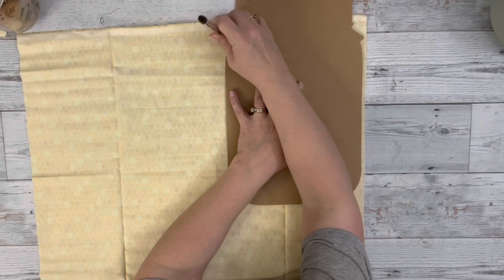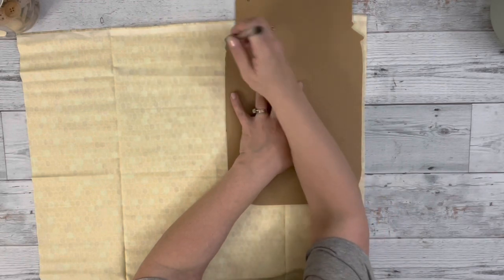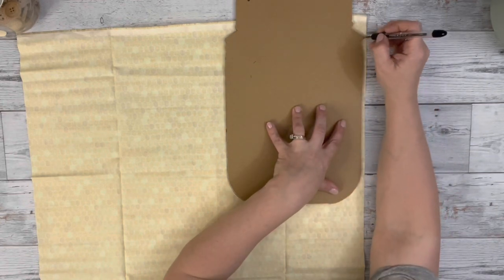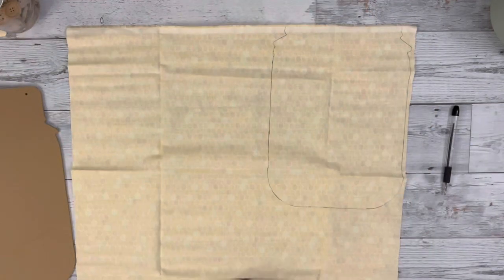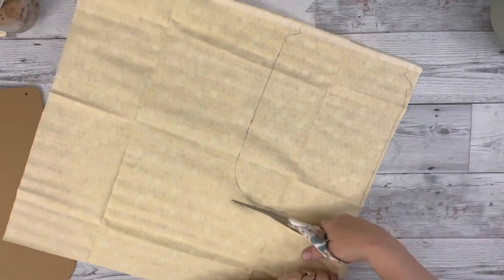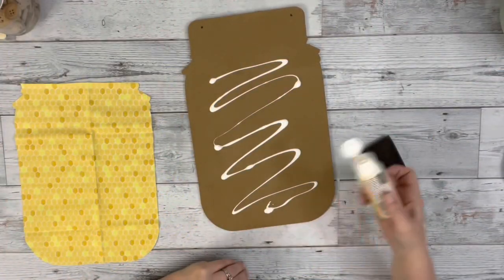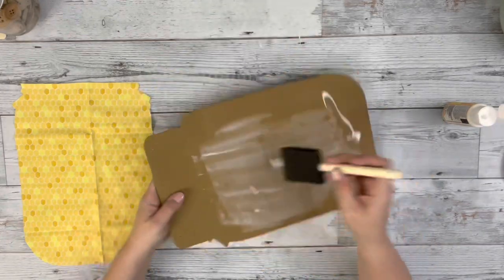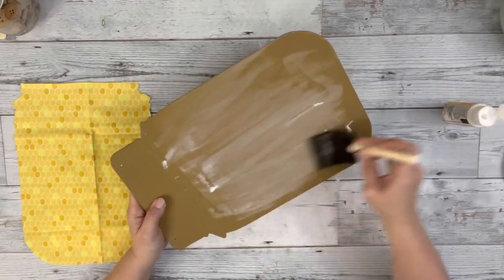Once it was dry, I opened up this honeycomb fabric from Dollar Tree and traced out the bottom section of the jar, just below where the lid is. Then I cut out that piece of fabric and put Mod Podge on that bottom section, again below where the lid is.